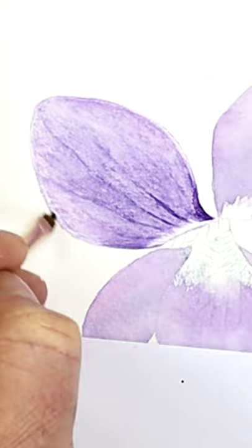So find those old brushes ready for the bin, and see what different designs you can make from your brushes, and give it a try. I'll see you in the next one. Bye.